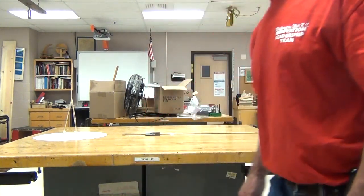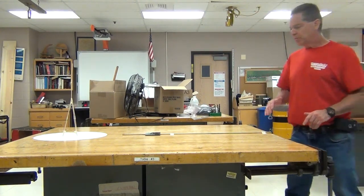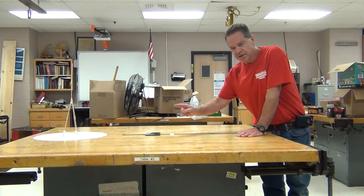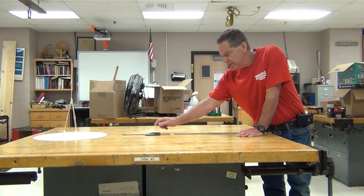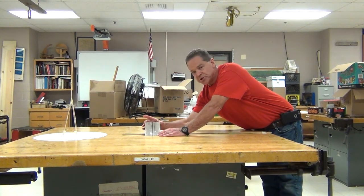Next we're going to set up to measure the height of the tower using similar triangles. The similar triangles will be established by me, the distances we know, and a mirror. This item right here is a mirror, and on the mirror I've drawn a magic marker black line.